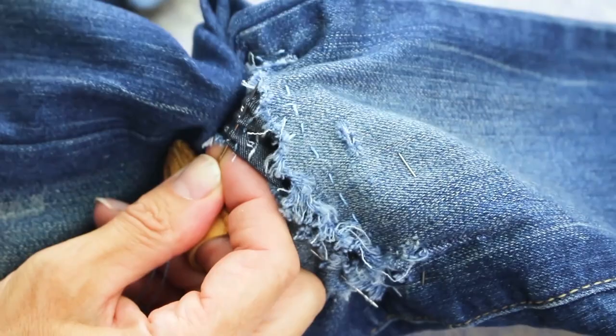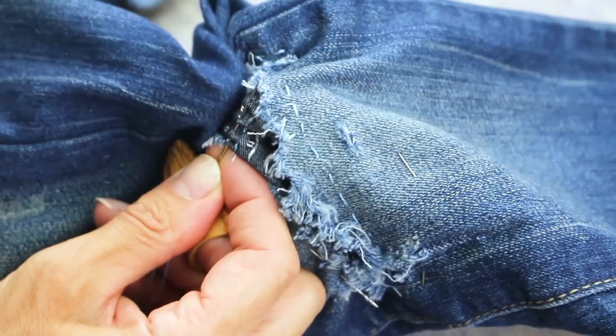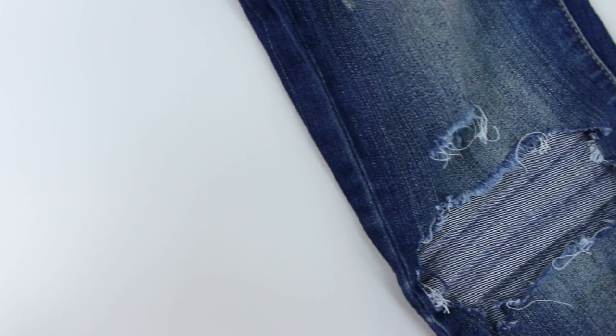Visible mending uses a sashiko stitch to repair a hole in a piece of clothing. However, it's becoming increasingly popular to use it on jeans with tears across the knees. This is a wonderful way to refresh an old pair of jeans and turn ugly holes into something beautiful and intentional.